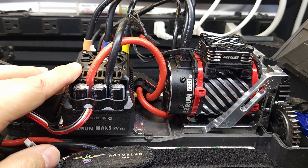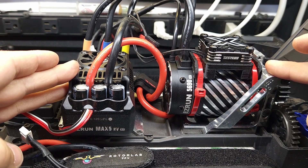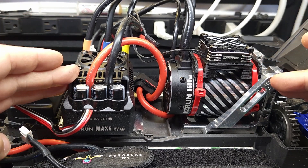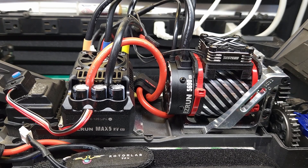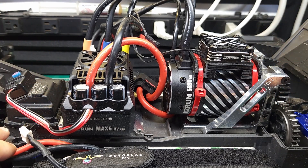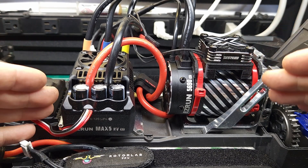New firmware on the Max 5G2 — way better startup performance on sensorless, enough startup performance on sensored to break things if you're not careful, and the ability to program from the set button if you really want to do that. Overall, I'd say definitely do this update if you have the Max 5G2. If you've already done it, let me know what you think about the performance down in the comments. Make sure you get subscribed, then check out one of these videos.